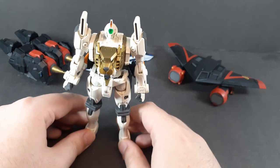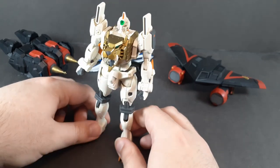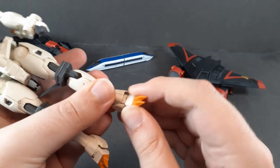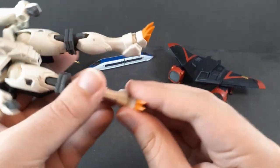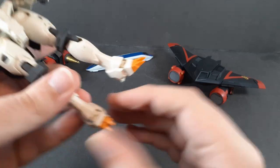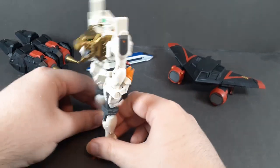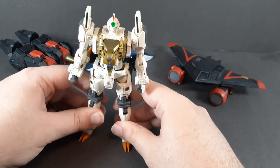There's a slight problem — the feet don't want to stay flush. The ball joints can go in a little bit further than they should, which was part of the engineering, but it does mean the legs don't really like to sit flat in a way that actually lets them stand up properly.